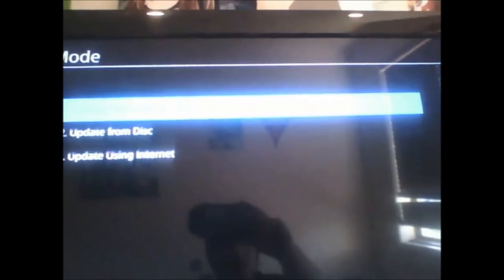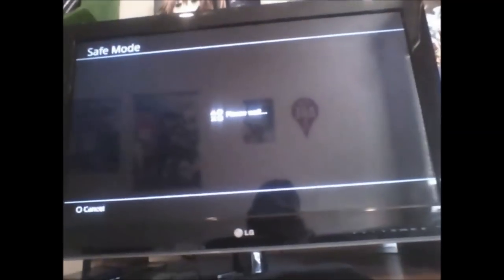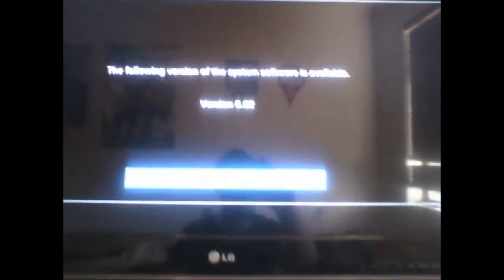Now go to update using storage device. You'll see here it says an update is available: 6.02. Once you reach this screen, you want to click X on the update button, and listen closely to your PS4 for when it turns off. Once it turns off, you want to flip the switch at the back, turn it back on, and then take out the 6.02 USB.